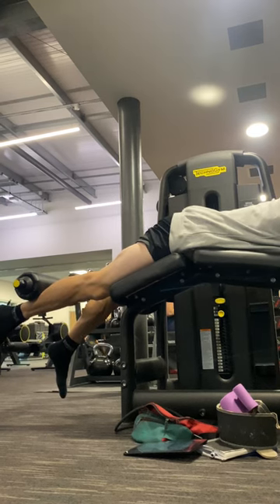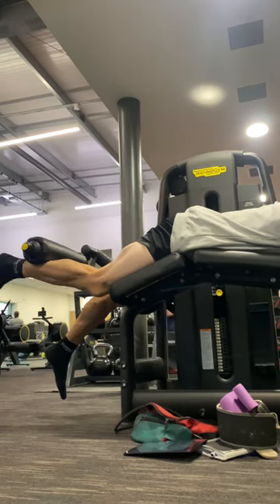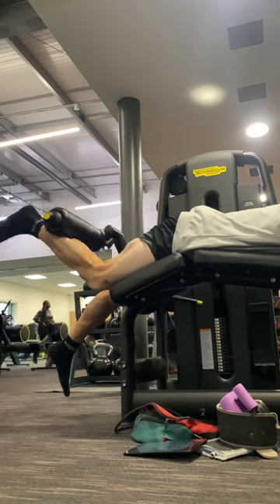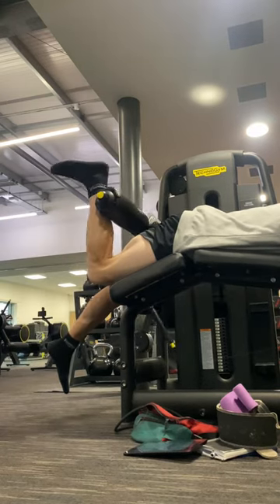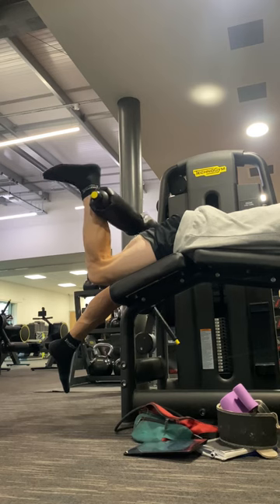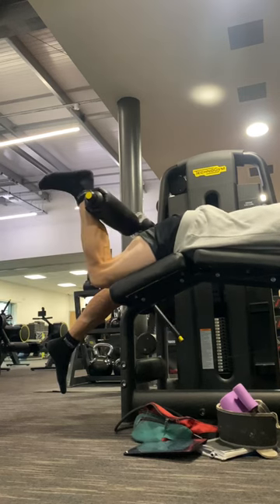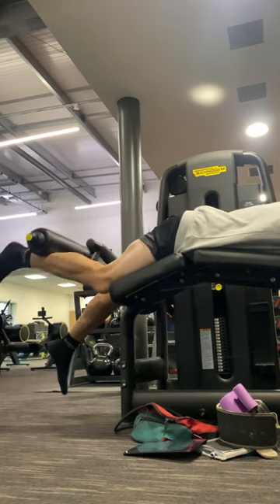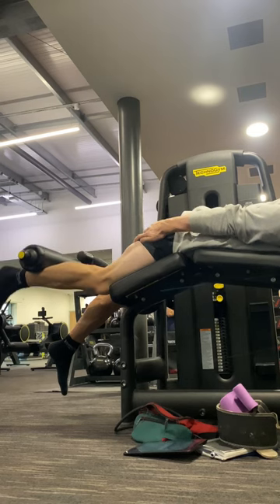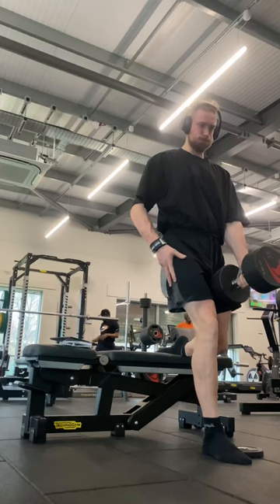Starting off with lying hamstring curls, doing three sets here. The rep range was 20, 15, 10. I always start with a direct hamstring exercise because my hamstrings are the weakest — I want to bring them up as my quads are a lot more dominant. I think I was only using about 10 to 15 kilos and the pump was naughty.